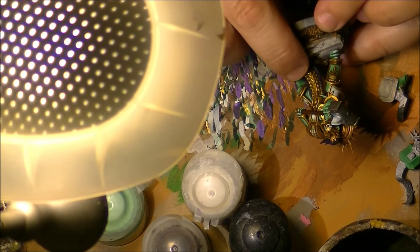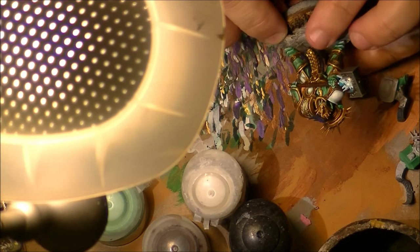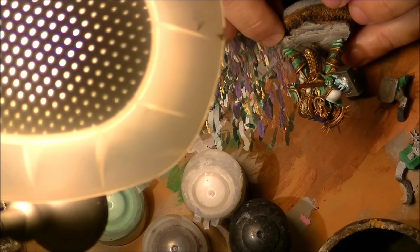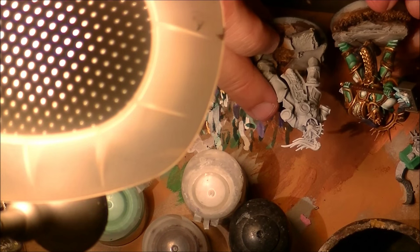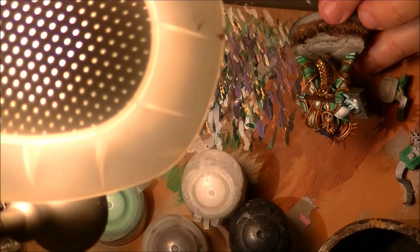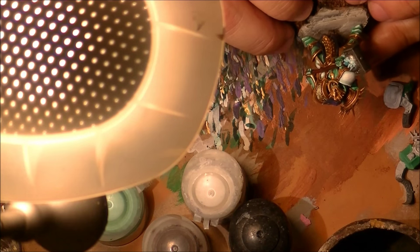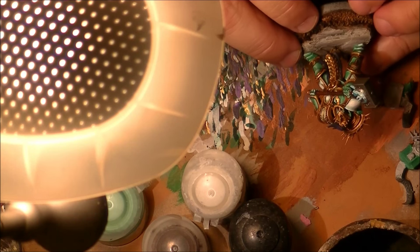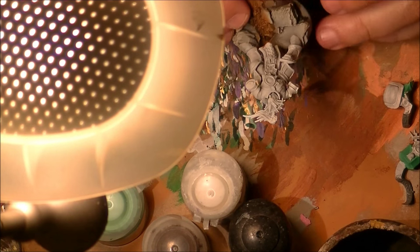Hello, this is Victor and I'm here with a new weekly painting. This time I'm going to explain how I do the scales — the gold or brass scales like the ones I use for my Suncast Eternals. If you want to make a look, this is one finish and I will do the work on this guy here. I will focus on the gold, and this can be applied for any scale armor you're doing in brass or golden color.